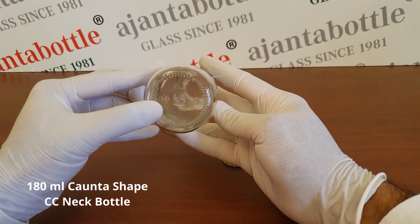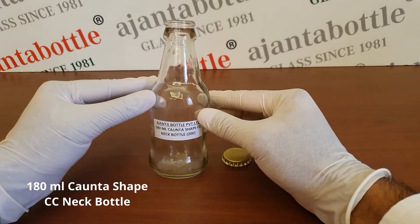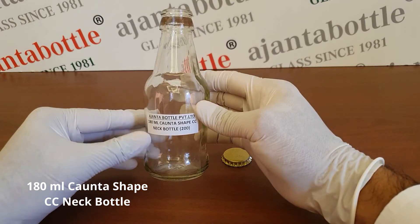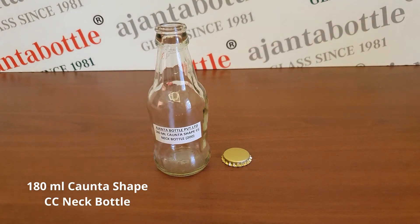This is the symbol of quality. As you can see, it has a profile in the bottle — it goes inside and then out — so you can put a shrink sleeve for better labeling. 180ml Quanta Shape bottle.